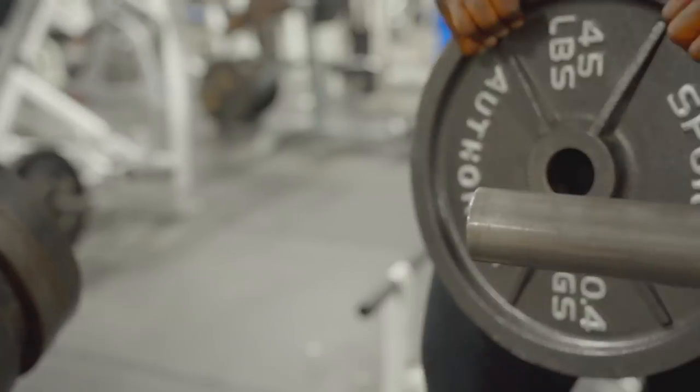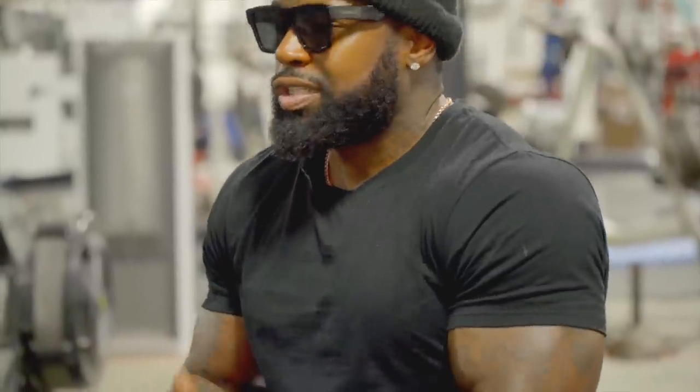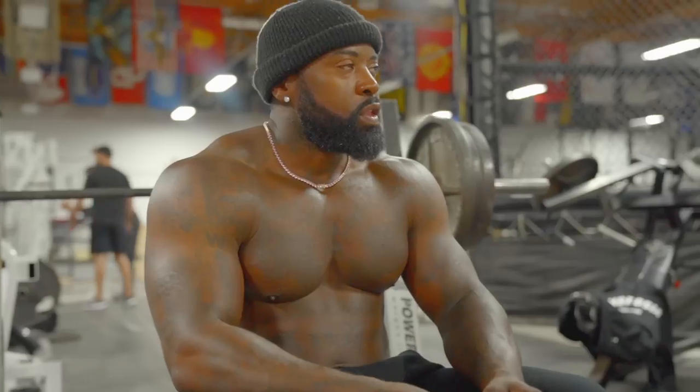We did 405 for the top set — I didn't want to go over. Today I'm just not feeling it like that. You might have a program written out that you want to do for that day, but you have to listen to your body because the worst thing we can do is go in, not listen to ourselves, and get injured. It's the last set — I'm going to come back down to 315 and get a little easy rep out. 10 reps, easy peasy.